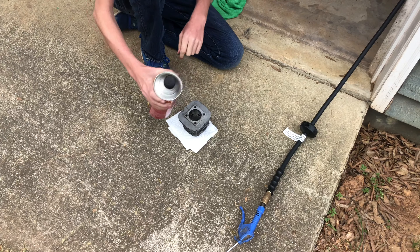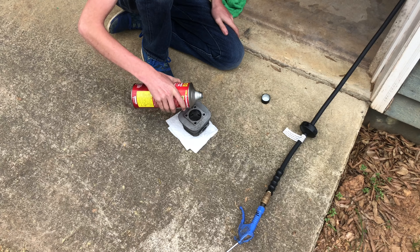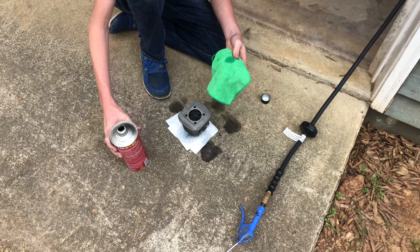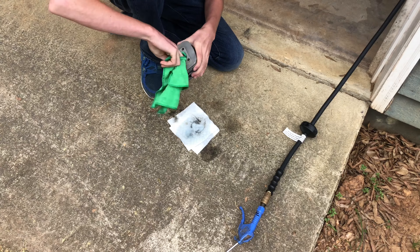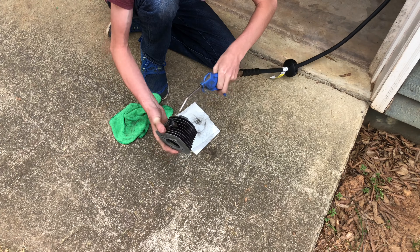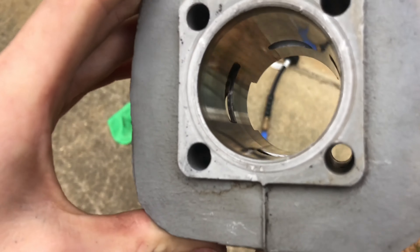Alright, so in order to clean this thing really good, I'm going to pour some gas on it — a little bit of gas on this microfiber towel. That looks beautiful.